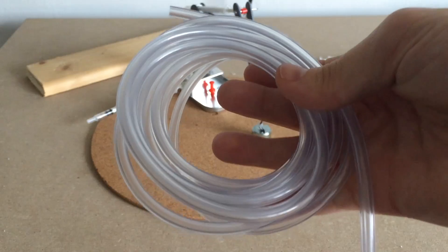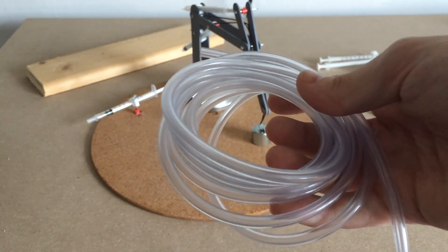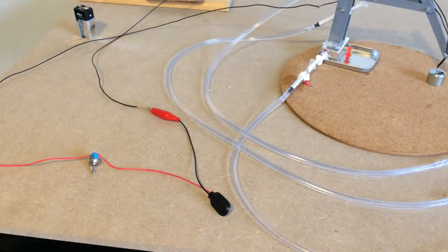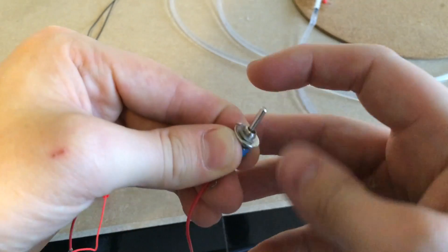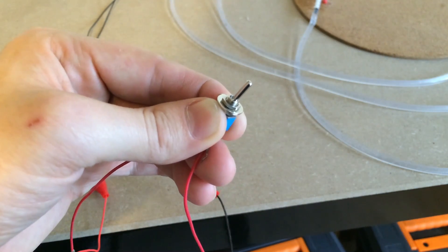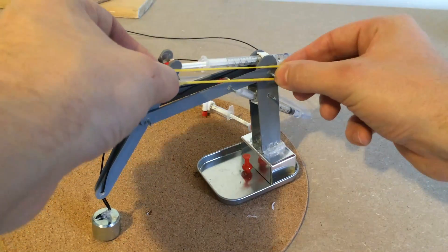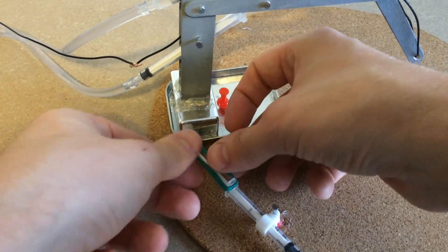To connect the hydraulics I used three lengths of three millimetre tubing. I then filled up the tubing with water and connected the arm to the controller syringes. I also wired the electromagnet up to a battery and added a small switch. Then all that was needed was to add elastic bands to allow a more fluent movement of the arm.